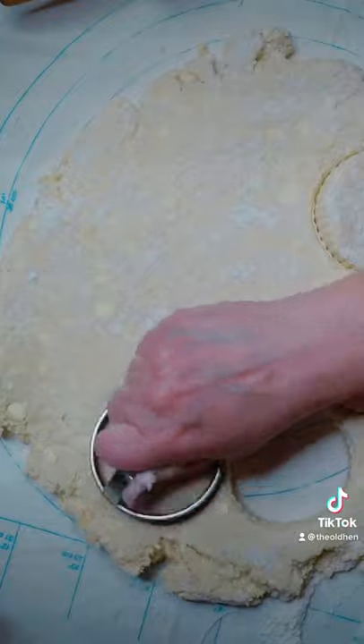Place it on a lightly floured surface. Roll your dough out to about an inch thick and then cut out your shortcakes. This recipe makes 12 shortcakes. Brush the tops of your shortcakes with one beaten egg and sprinkle the tops with large sugar crystals.